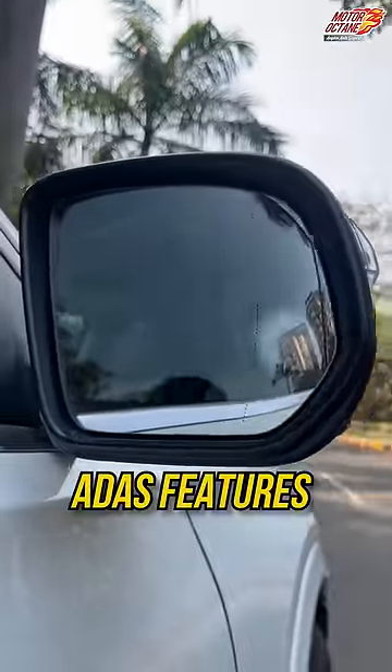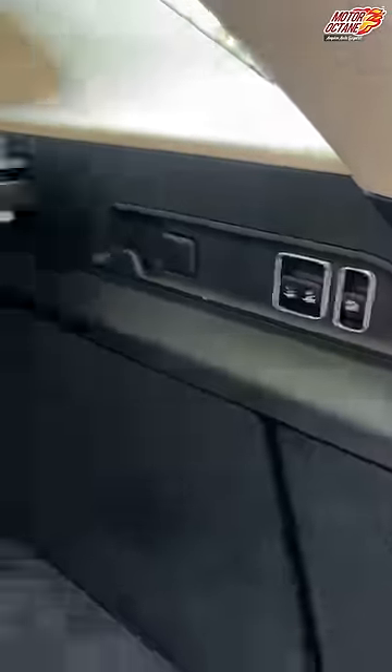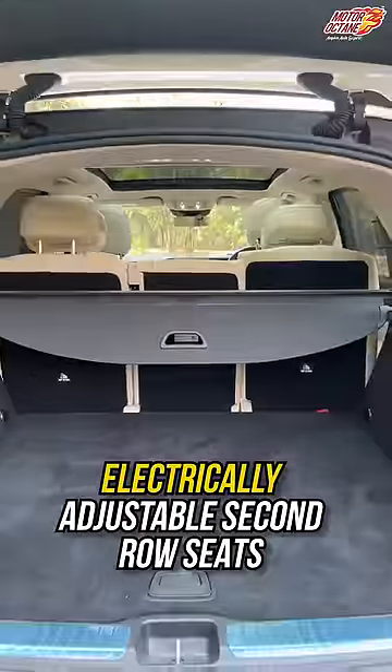In the mirror, you have a feature of ADAS. Plus, its tailgate is electrically opening. And if you fold the seats, it can be completely flat — it can be folded.